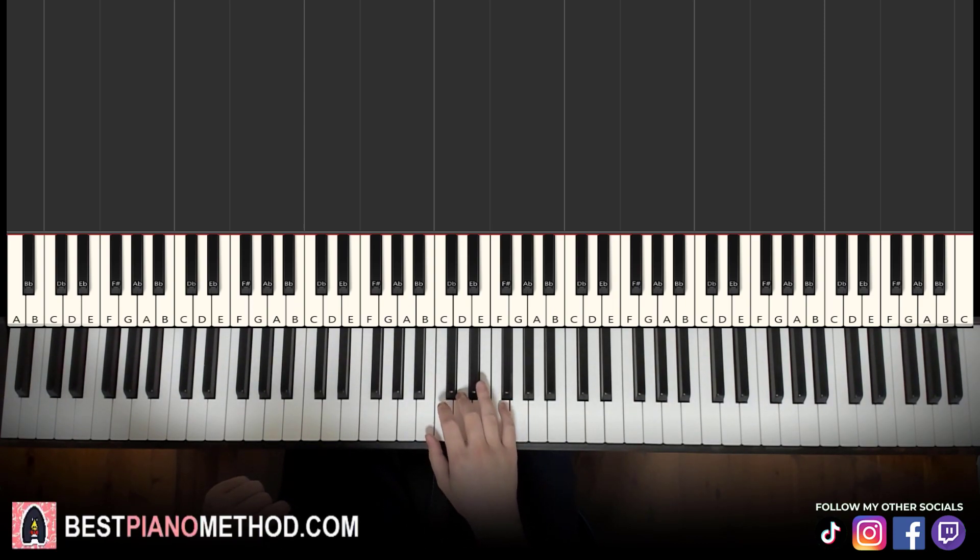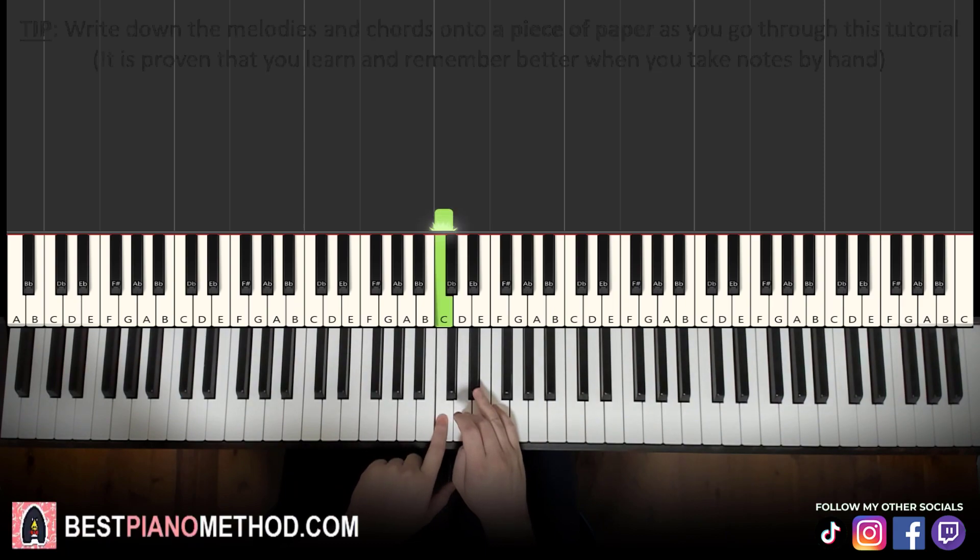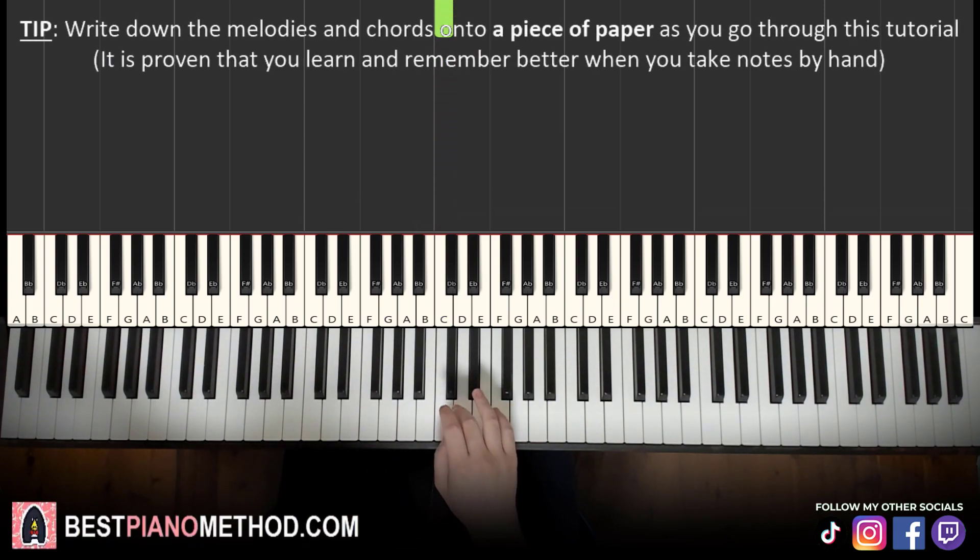Let's get to the right hand first. The right hand is probably harder than the left hand since the left hand is just alternating between two bass notes. So the right hand goes like this: starting on the D, just start with the D right next to the middle C. So D, E flat, D, E flat, D, D, E flat, D, down to A.